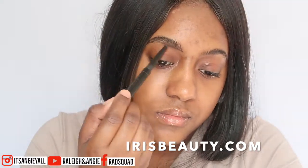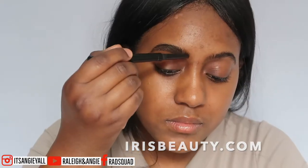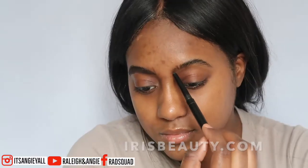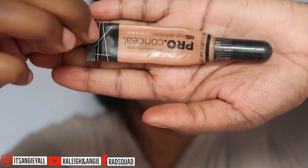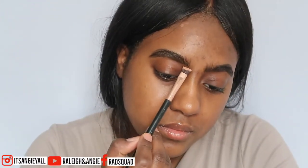If you're interested in getting 15% off your entire purchase, you can click the link in the description box below and put in our promo code RaleighAndAngie2 and you will get 15% off your entire purchase. They have eyeliners, they also have color contacts. Stay tuned for a little snippet of me showing you guys one of the colors.